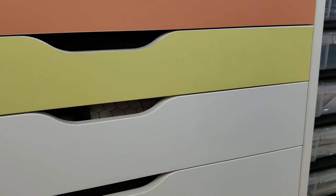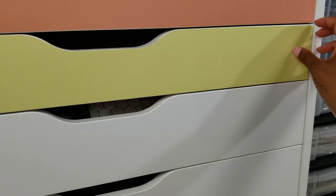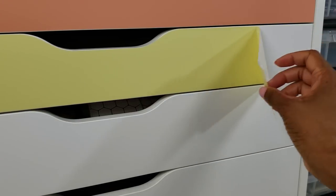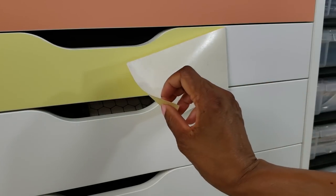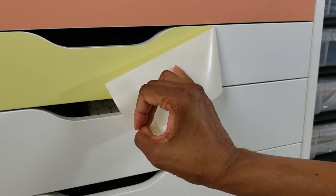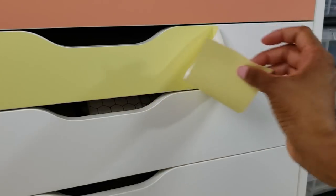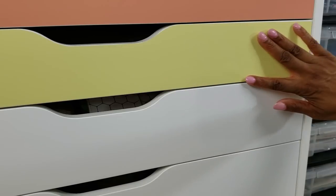I goofed. Looks like I got the adhesive on my jeans because there is some dark lint on the back. I'm going to get some washi tape or a lint roller and try to clear that lint off, because it's such a pale yellow and it shows through. I'll try to fix that in a little bit.